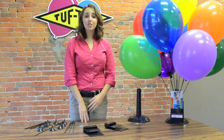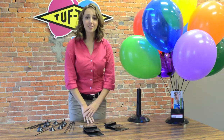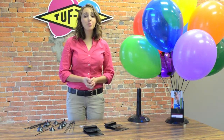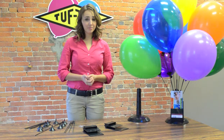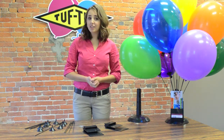This display features an optional literature holder for brochures and business cards. The nine balloon bouquet centerpiece is perfect for air-filled latex balloons — no need for helium. The display system is quick and easy to assemble and offers multiple display options.